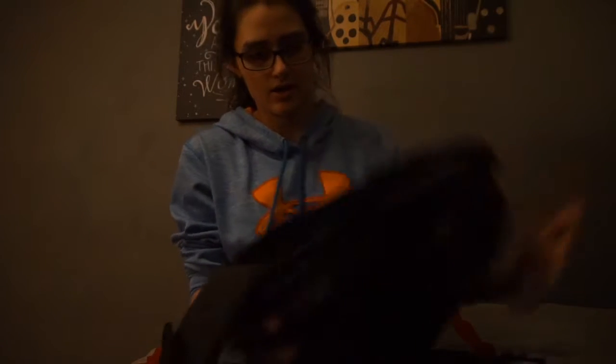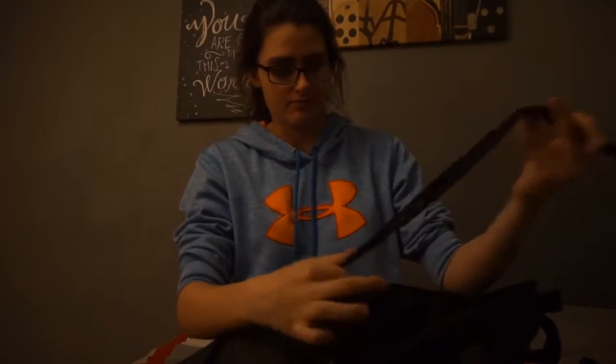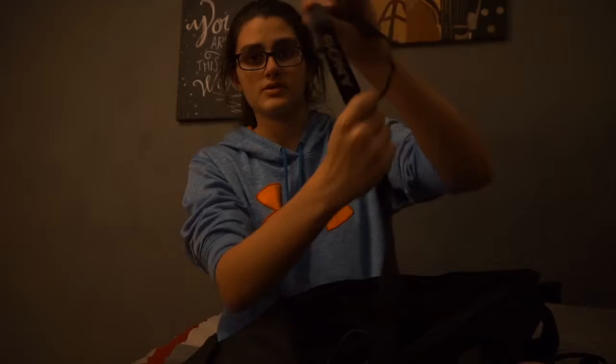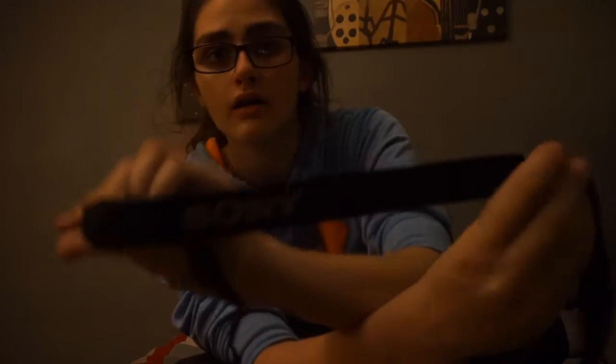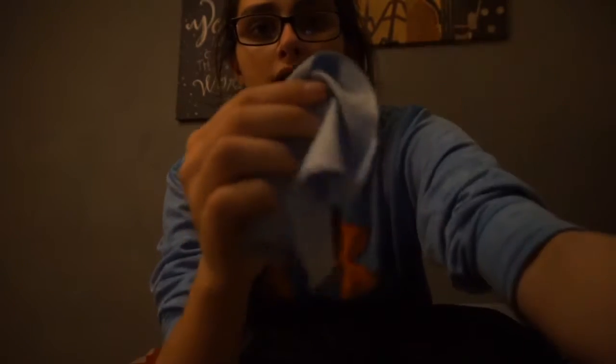So in this first pocket right here, the first main thing I keep in here is my head strap for my GoPro. Then I have camera straps — I've got another one of these with the Sony logo on it. I've got cables for my cameras, and then I've got a lens cleaning cloth right here.